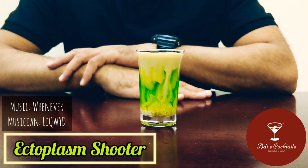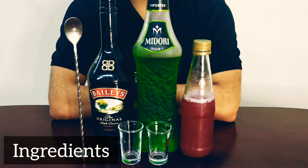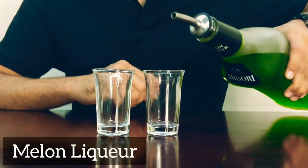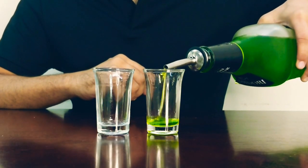Hey, welcome to Adesh Cocktails! This one is called an ectoplasm shooter. Look how funky it looks! We've got some Midori, which is our melon liqueur, we've got Baileys Irish cream, and some grenadine. By the way, this is a slight variation from what we have on Tipsy Bartender.